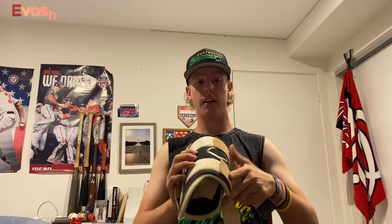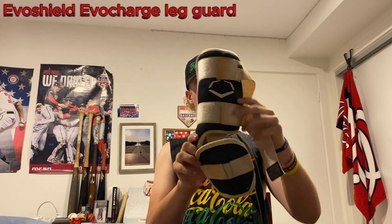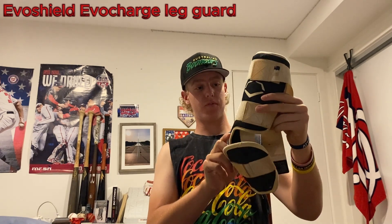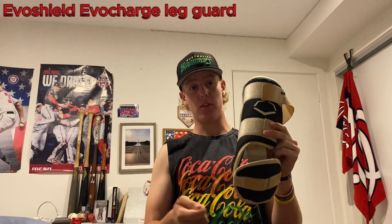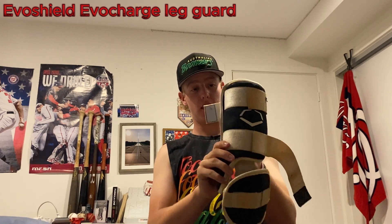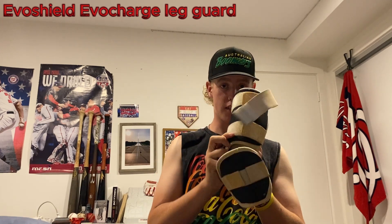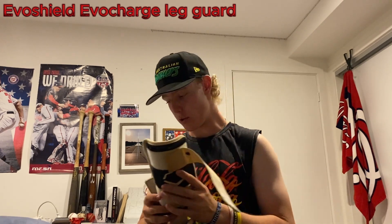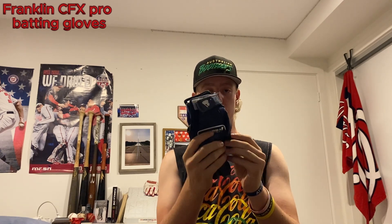For protective gear I have an EvoShield leg guard — again super simple. Great for any shin protection from fastballs, sliders, and especially fouling balls off your foot. This top piece is super helpful if you're taking a lot of cuts. I've had a few instances where this has come in handy. I also had an EvoShield elbow guard in the past but it got too small so I gave it to my brother.